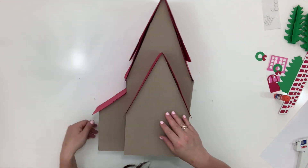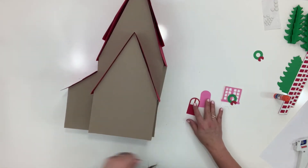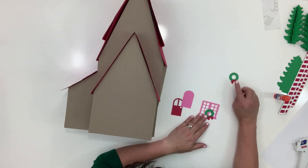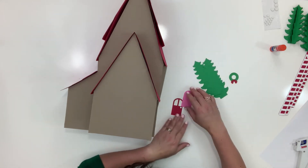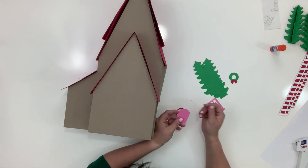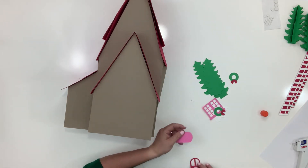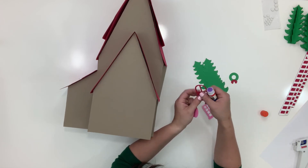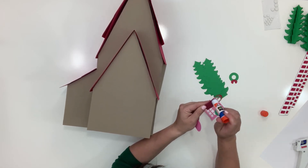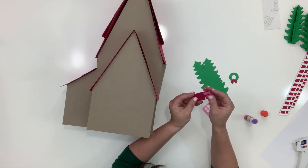Now is the most fun — we get to put all the decorations on! We have window pieces, a single door, cute little wreaths, and trees. I've given you a certain number, but feel free to cut more if you want an entire treed house. You do have just a little white circle for your doorknob — go ahead and glue that on first using stick glue, not hot glue, because hot glue will make it bumpy.